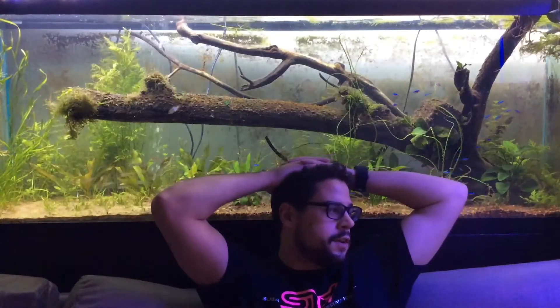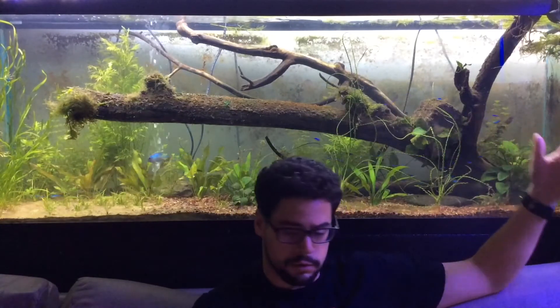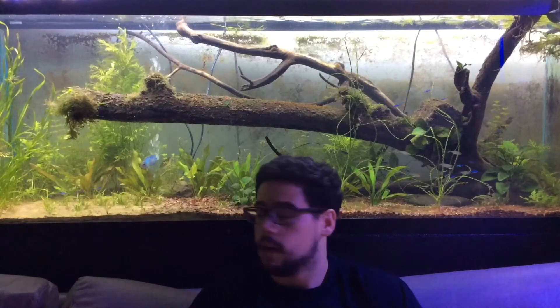Hey, what's up guys, it's Victor. Finally getting to relax after a very long weekend at the fish room. I had a little accident filling this tank — I let the hose slip out of the tank and filled this entire couch, put about 20 gallons of water in here. It was crazy. I did a discus juggling this weekend where I moved a bunch of fish, and I'm about to show you.